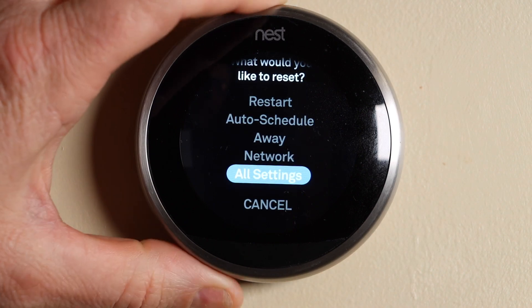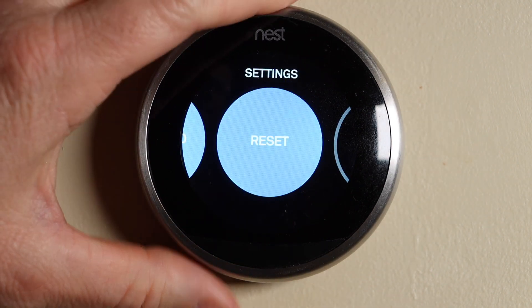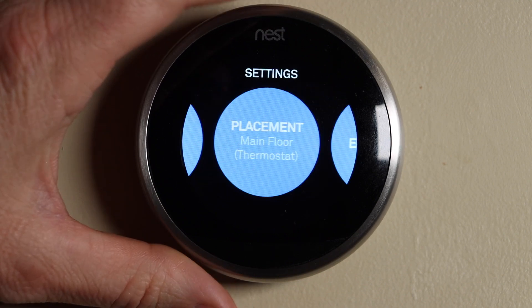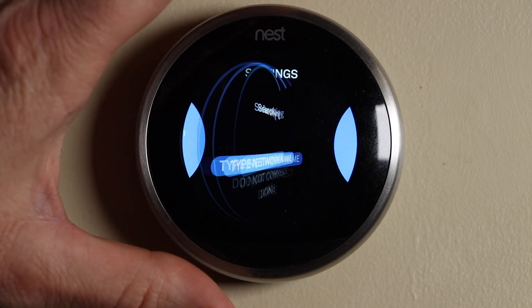Now I'm going to go down to Cancel, select that, and then scroll over — turn the wheel to Network — and select that.